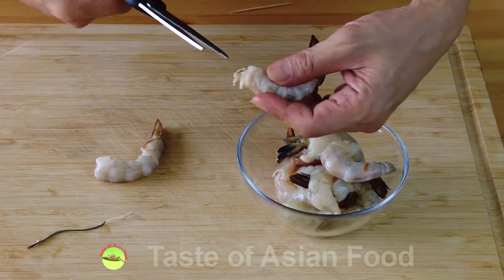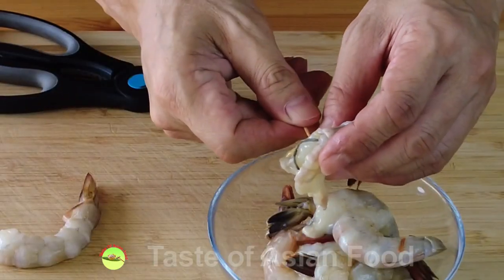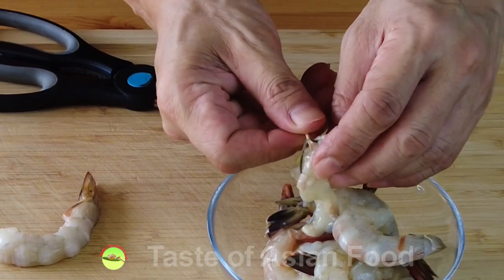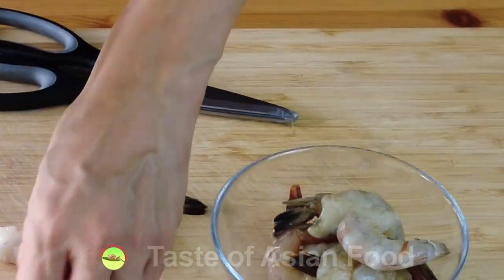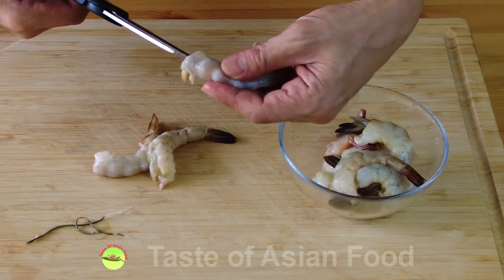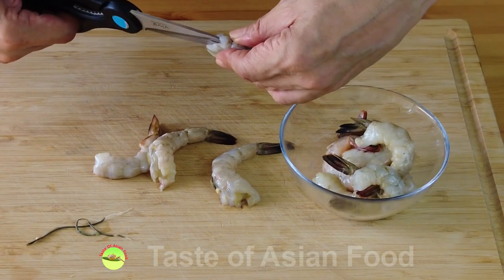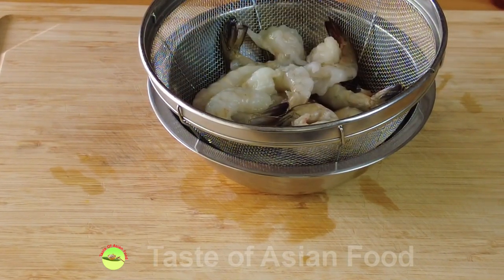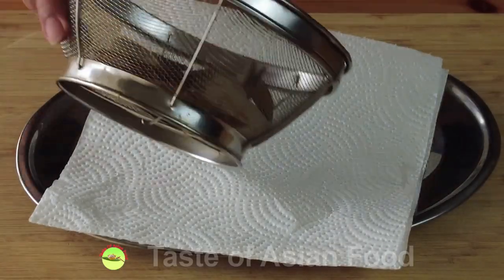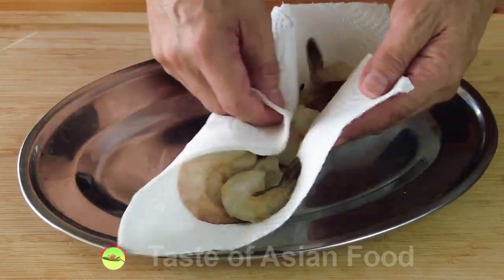Alternatively, you can make a cut at the back of the shrimp and then remove it either by your finger or use a toothpick to help remove it. Pull it out. To me, I prefer to cut the shrimp at the back — not only is it easy to remove the intestinal tract, but it is also for better presentation. After that, clean it with water and then put it on a strainer to remove the excess water, then place it on a paper towel to remove as much water as possible.